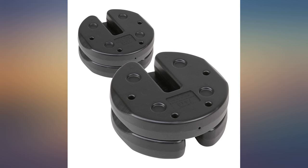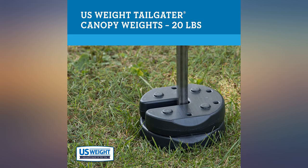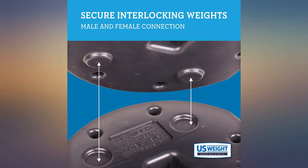The weights didn't fit the shaft we needed them to. It was delivered and it was dark outside and my husband didn't see it — he fell and hurt his shoulder. These weights work great.